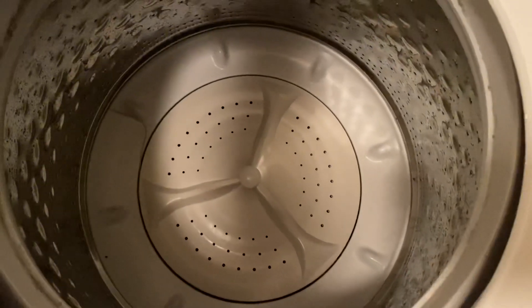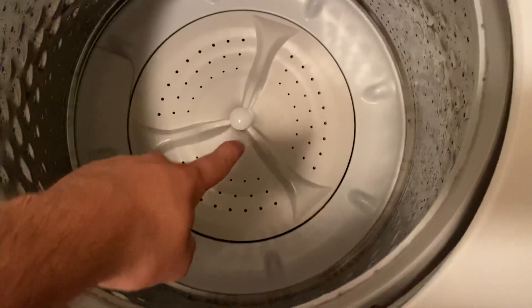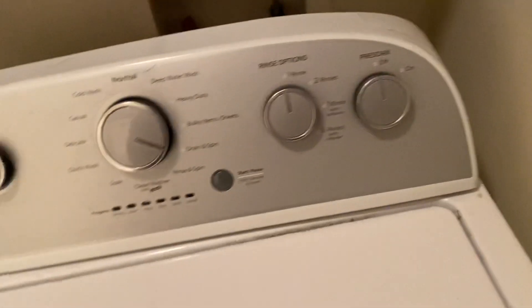It had a bunch of stuff replaced before because it was doing similar things — had the agitator replaced, pretty much the entire computer back there was replaced, and all the switches back there were fixed.